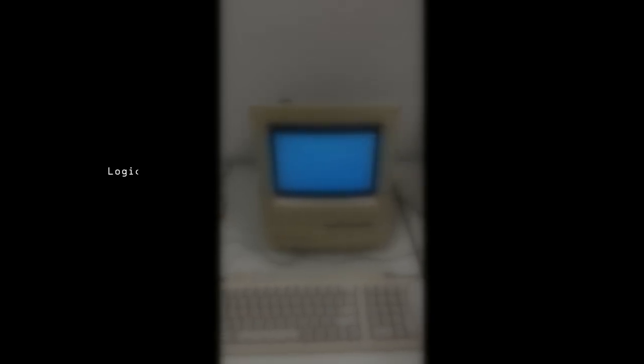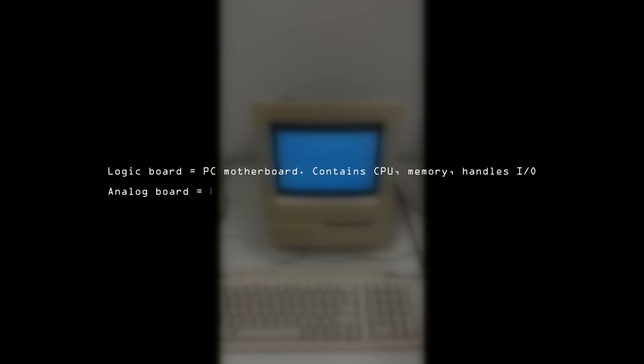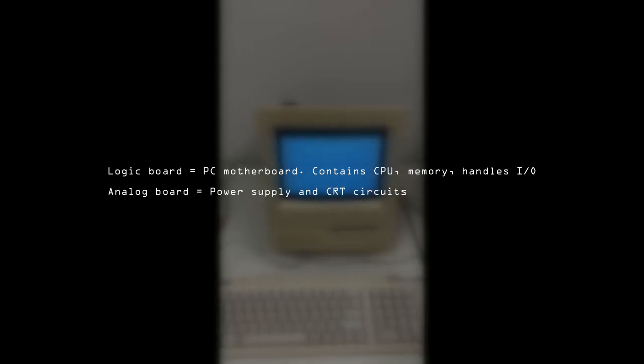For those not familiar with the terms, the logic board is akin to a PC's motherboard — it contains the CPU, memory, and handles the input and output. The analog board in this case has the power supply and the supporting circuits for the CRT.